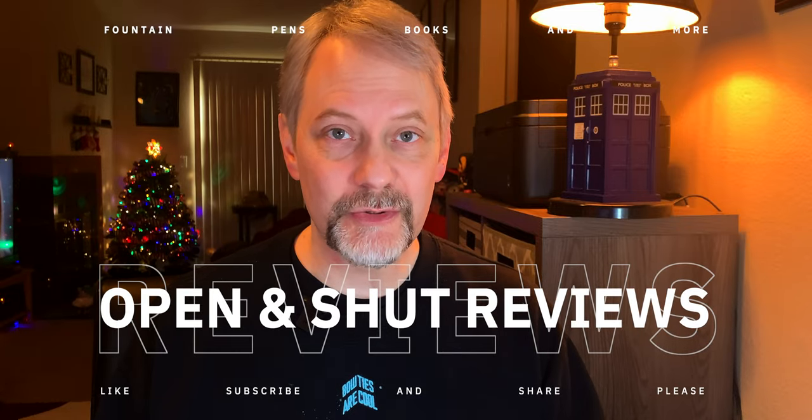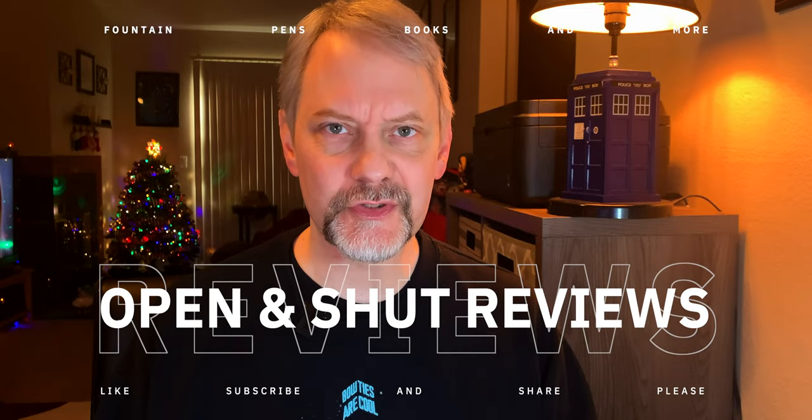Hey everybody and welcome back to Open and Shut Reviews. My name is Ken. Thank you so much for joining me today. I want to talk to you about this newest fountain pen I got, and I'm really excited because it is the first limited edition pen I have ever purchased. It's the new Conklin DuraGraph matte black with rainbow trim limited edition, and it is fun.